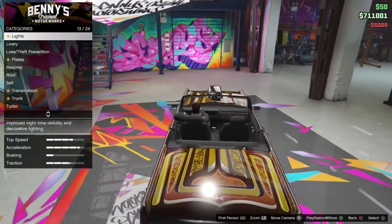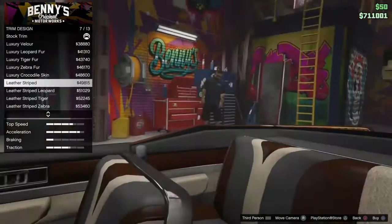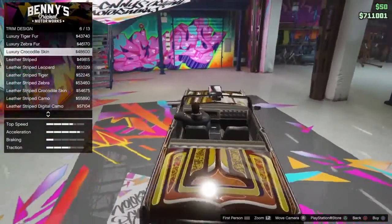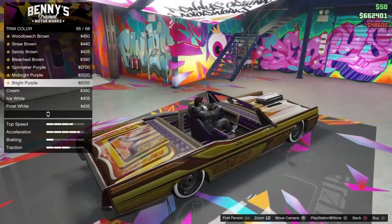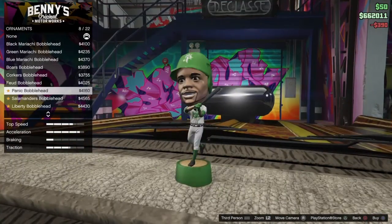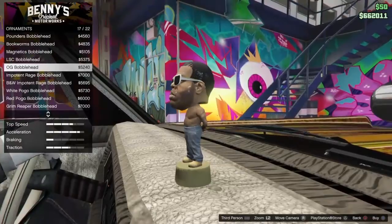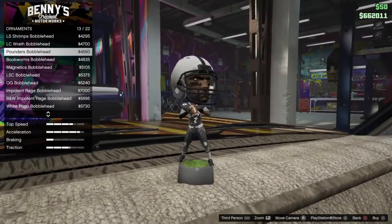Did we miss anything? Oh, we missed the interior. Trim design — we can't make it look too weird. Let's be honest, it doesn't look the best. Digital camo — that looks nice. I think I might change the interior color, but I like cream. I'm just going to keep them both like that because I do like the way it looks. Bobblehead — we have a black and white. I don't really like that. I want something that matches the take on the car. I like the OG bobblehead. I am a big football fan, so I'm going to put the pounders.